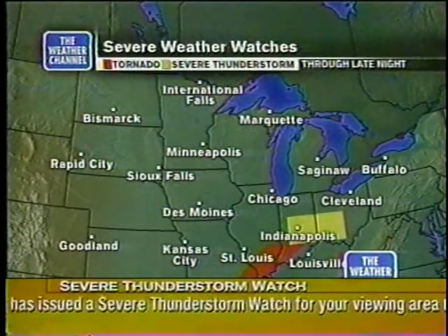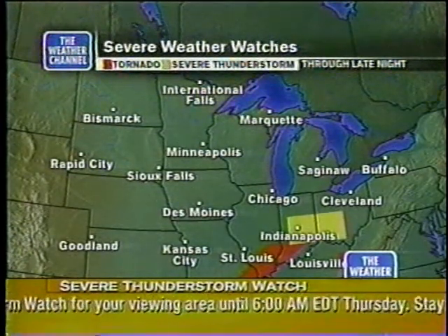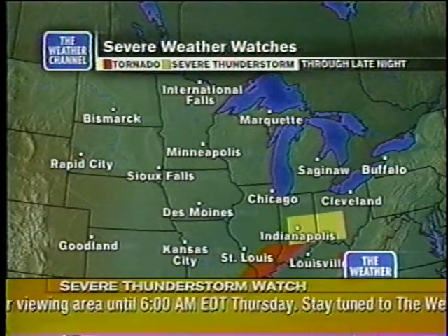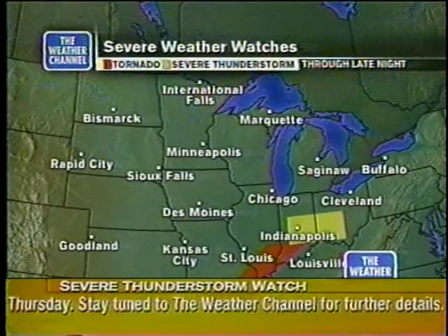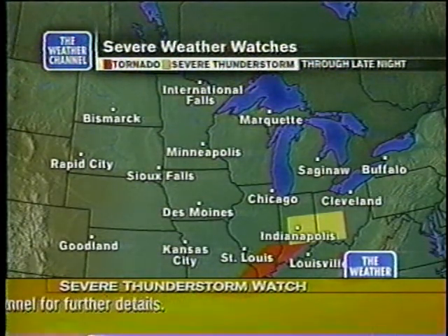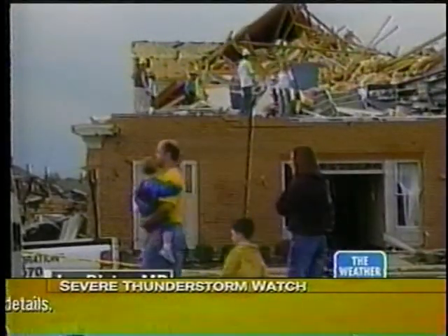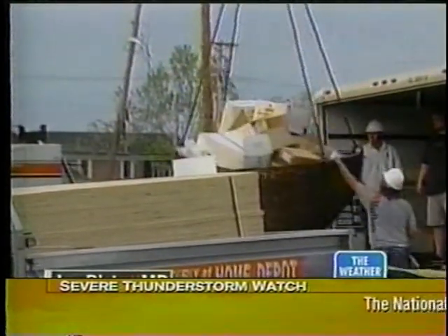Another severe weather outbreak — Ohio, Indiana, Kentucky, Illinois, Missouri, Arkansas, and even Oklahoma. Tornado watches are in effect, and these strong storms are taking the same path they did Saturday night. People who survived Sunday's devastating F5 tornado in Plata, Maryland are beginning to rebuild their lives, and they're getting some help from the White House. Details just ahead.